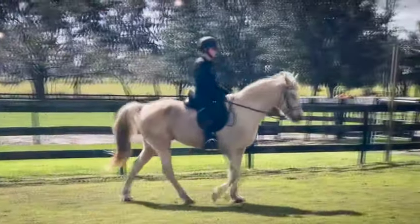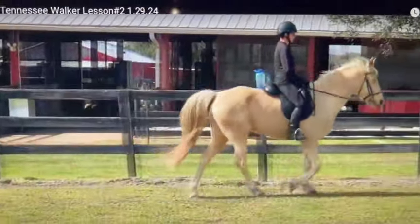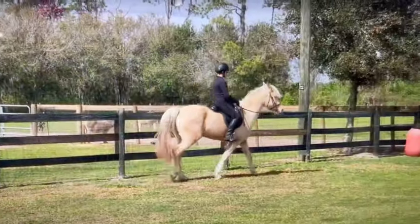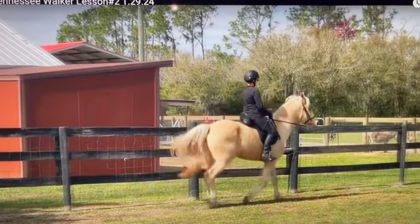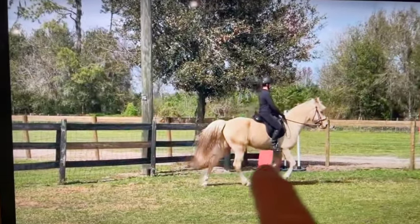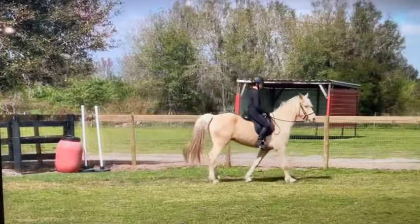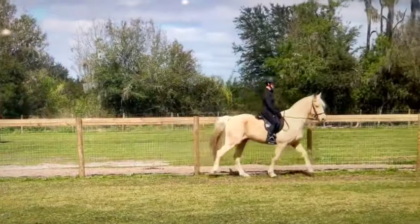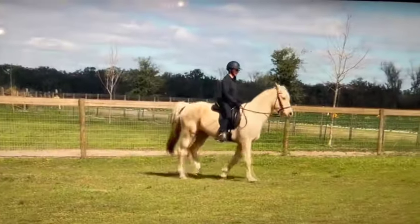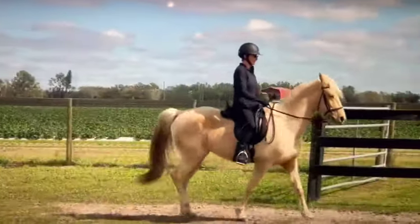It looks like you're going more towards a running walk and his head is still a little bit too high, so apply more pressure. You don't need to pump your arms — your arms might go with the motion of your body, but otherwise don't pump your arms. He paced there — I would have stopped him, backed him up, and then gone forward and started again, because otherwise if you let them pace they don't know that's the wrong thing. I still think you need to ride with more contact, with your hand coming back towards your hip, and keep your arms still. He's getting too much release so his head just keeps coming up. It's harder for them to pace with their head down.